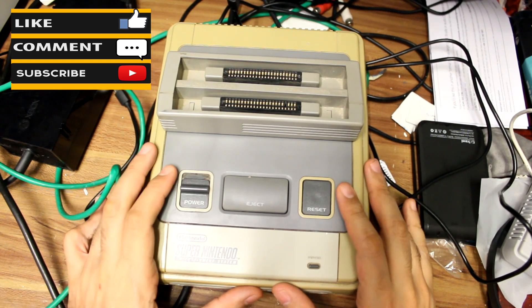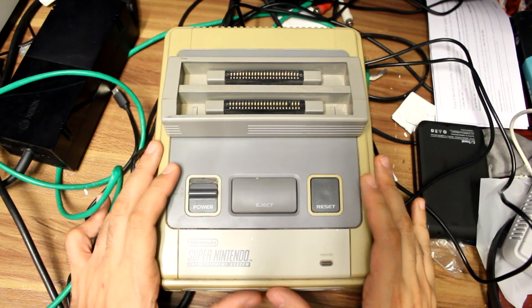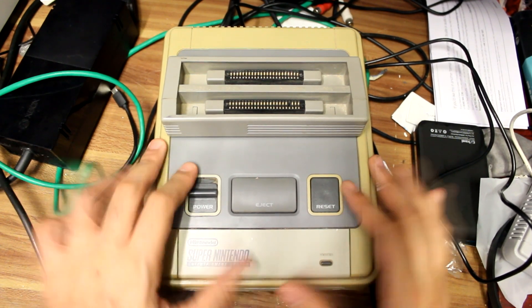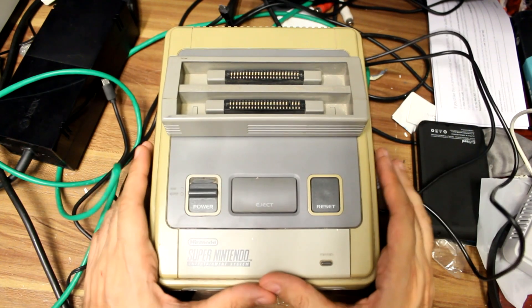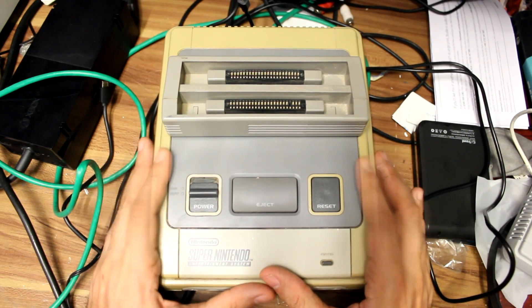Hello ladies and gentlemen, and welcome to a special Tech Genius episode of A Rather British Review. I am your host Michael Burhan, as always, and these are my lovely hands. I am here today to talk to you about how to mod your Super Nintendo.